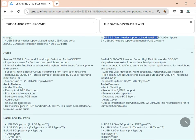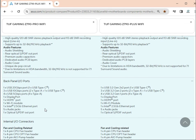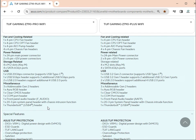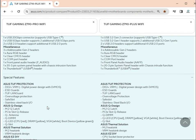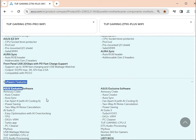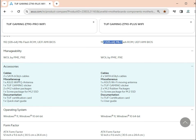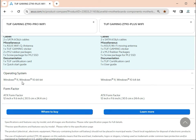Audio, back panel, and fan/cooling headers are almost the same on both boards. BIOS uses 192 MB flash — same on both. Accessories include 2 SATA 6 Gb/s cables in the box, Wi-Fi antenna, and other accessories — also almost the same. Both support Windows 10 and Windows 11 64-bit.